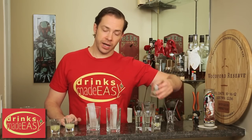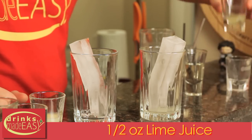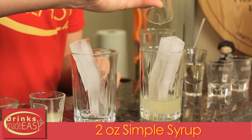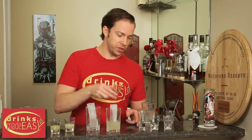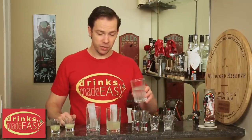To build your homemade Sprite, you'll start by adding half an ounce of fresh lemon juice, then half an ounce of fresh lime juice, and two ounces of simple syrup. This is actually less sugar, or pretty close to it, as regular Sprite — which is why it tastes like sugary soda water with only a hint of lemon and lime.